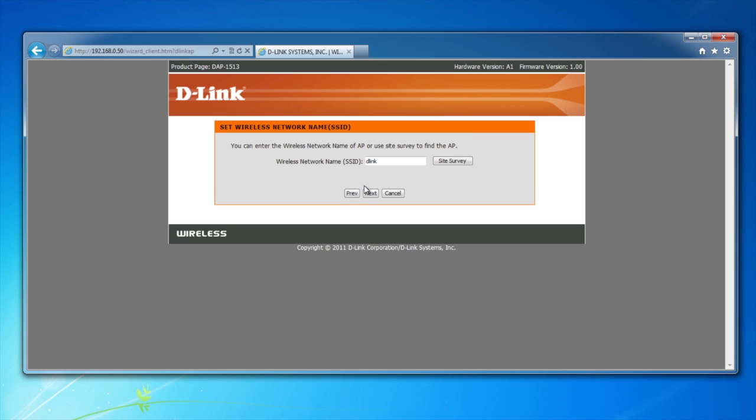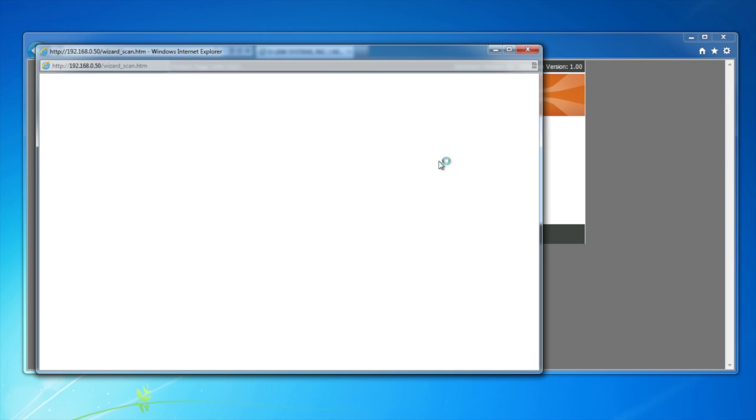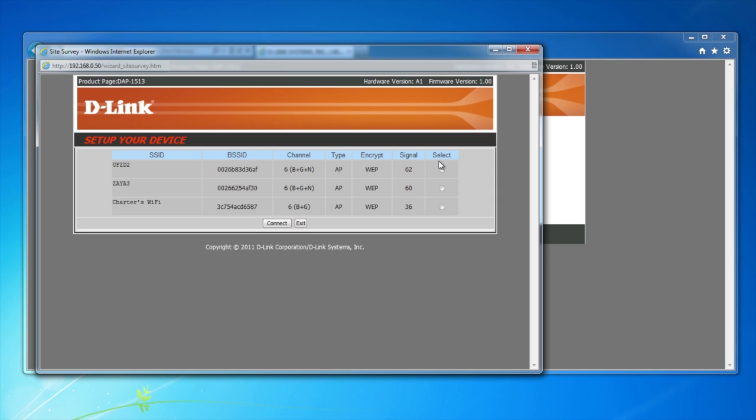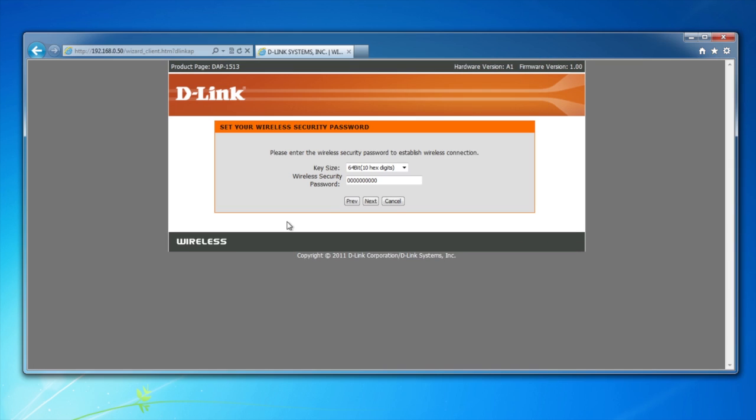Then find your existing wireless network using the site survey button. This will bring up all the wireless signals in your area. Select yours and click connect. If you have wireless security enabled, you'll be prompted to enter your password. Do so and then click next.